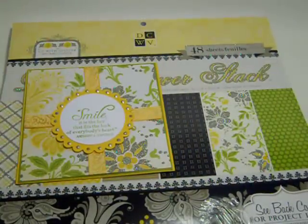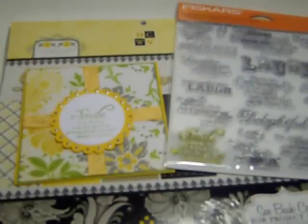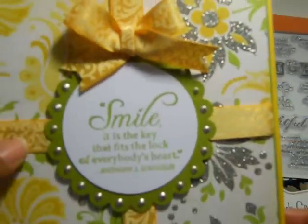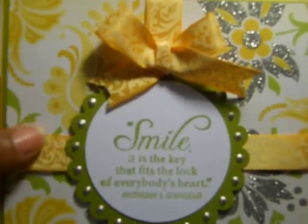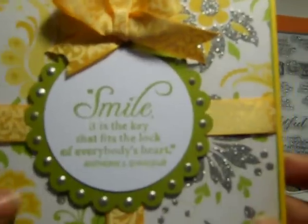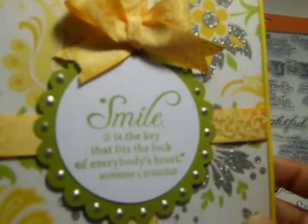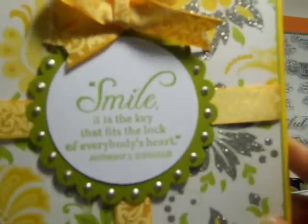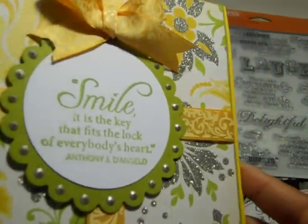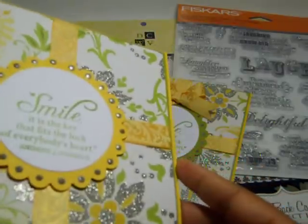Here's another card that I had in the works. This one is called "Laugh With Me Quotes" by Fiskars — I picked it up from Joann's a couple of weeks ago. For my card here, I used my Recollections paper first, and I had some Recollections ribbon in my stash. This scallop circle you see is part of my Nestabilities die by Spellbinders, and I used some Perfect Pearls — the Platinum Perfect Pearls around the edges.